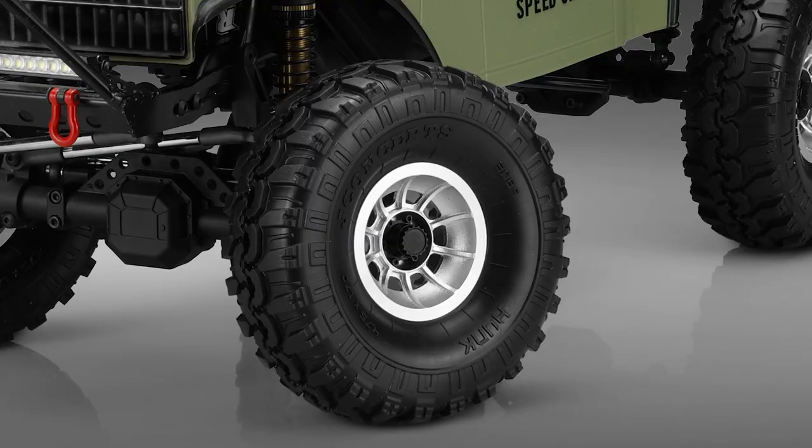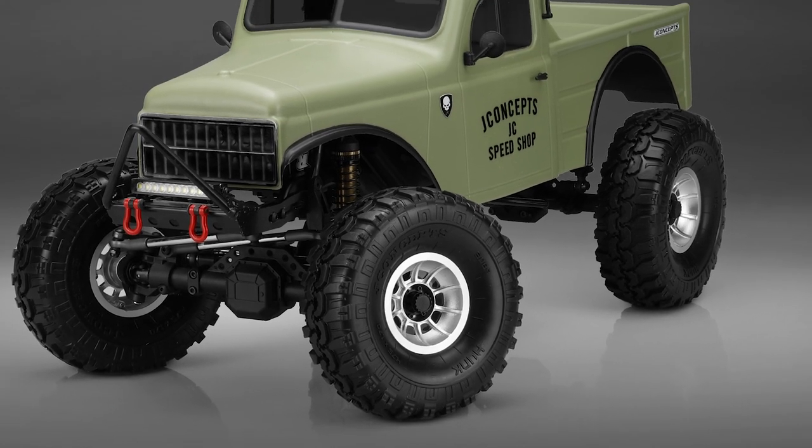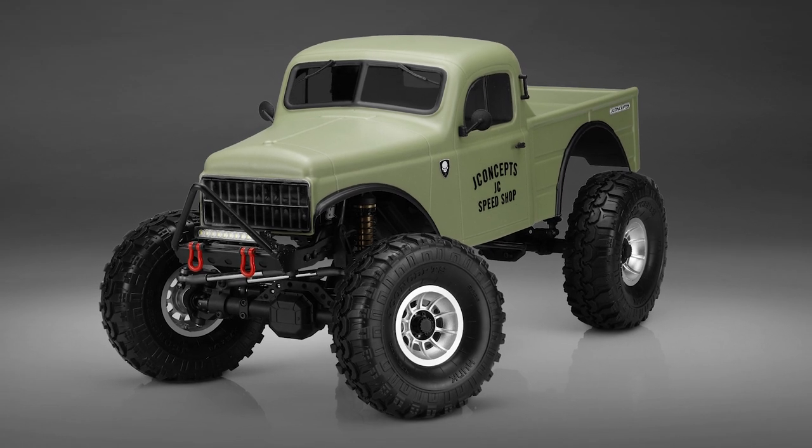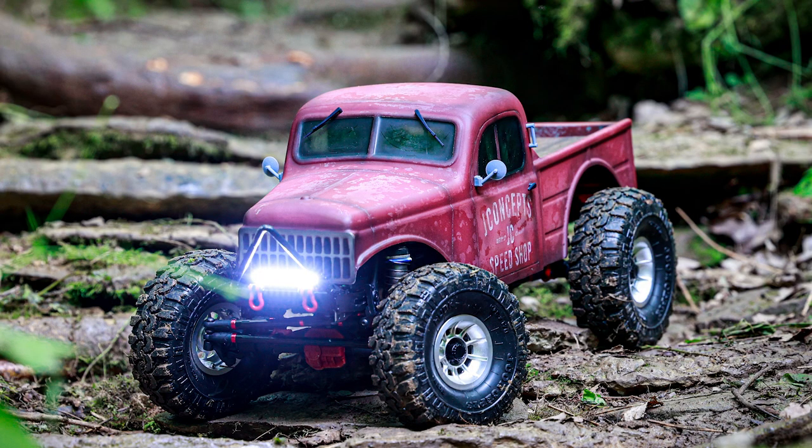We really wanted to target this truck. We set this one up with a red color body, went with the Hunk tires and the Hazard wheels. You've obviously spent a lot of time with the Hazard metal wheels, the weights inside and everything else. We put the Hunk tire on there because it's one that not everyone sees all the time — everyone sees the Landmines and the Tusk — but these tires have an aggressive look. It gives it that really aggressive, tough look that completes the whole package on this truck.